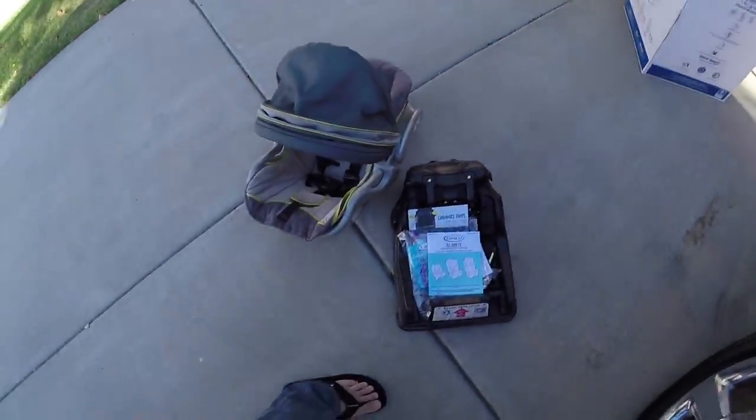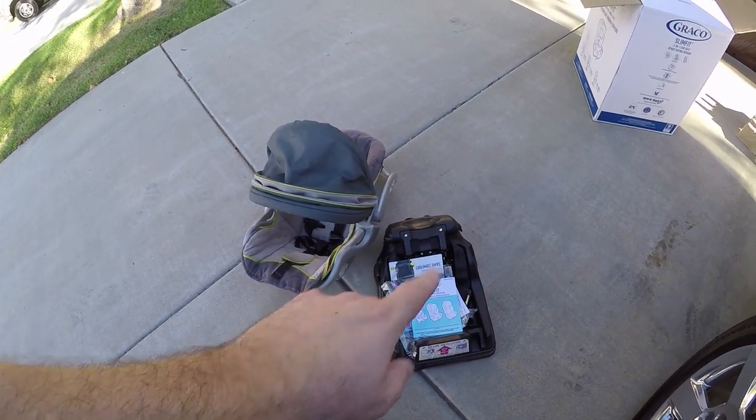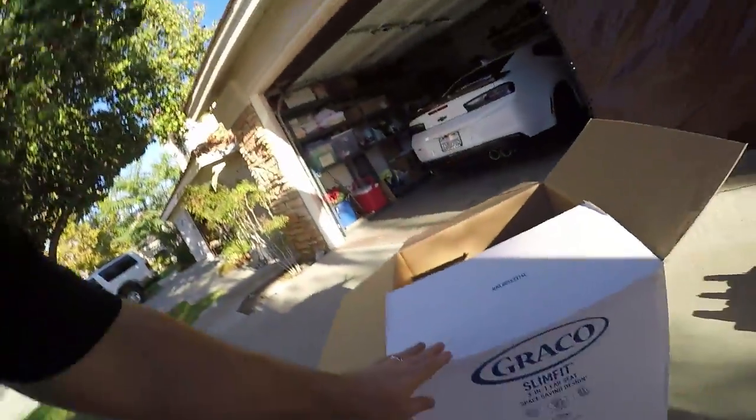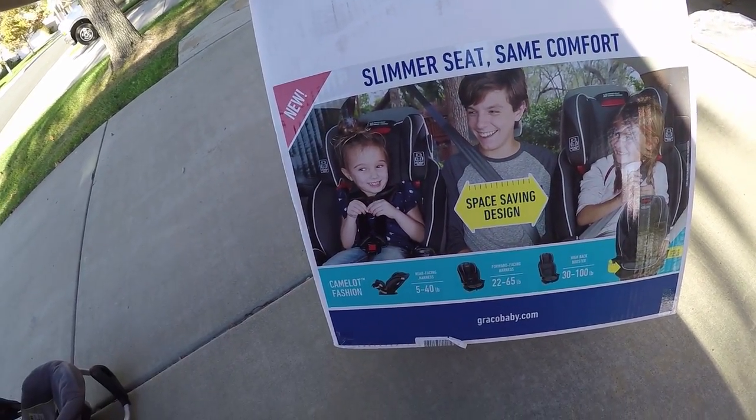The proper term is convertible seat, and this is one of those seats that will grow with your child once they are out of an infant carrier. This was our old infant carrier — strap in, buckle in, you have the harness so you can pull it in and out of the baby seat.